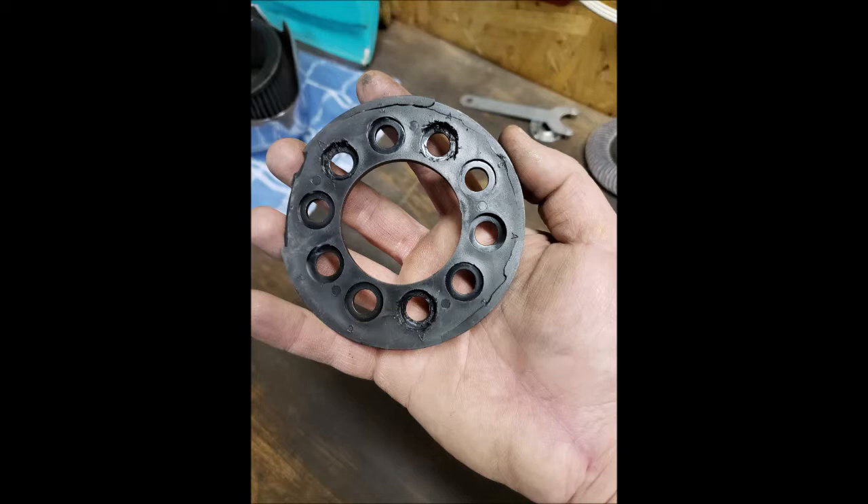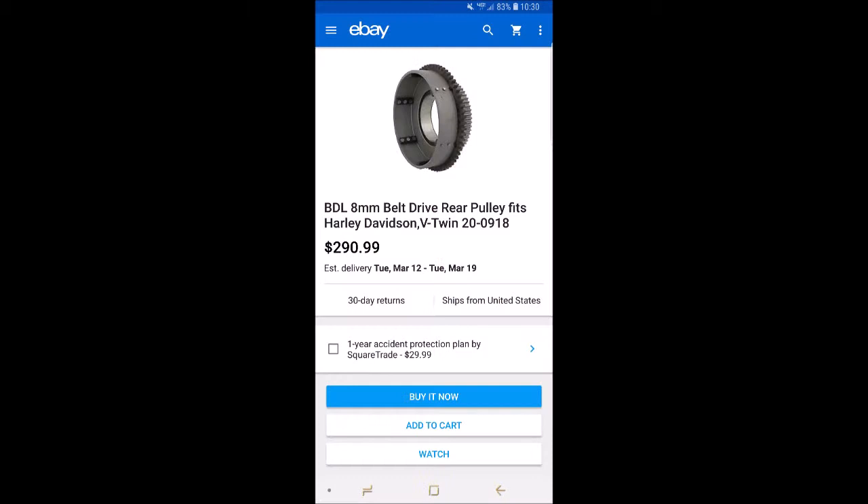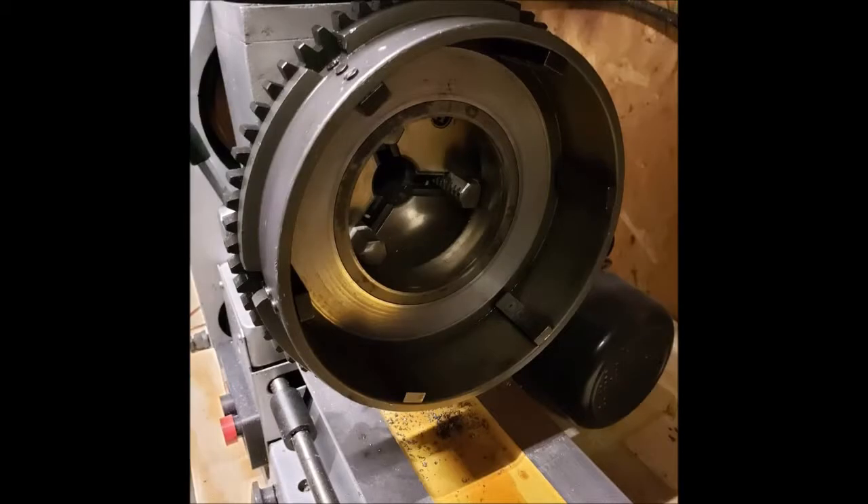All in all, if you take a look here, I just did a quick search and I more or less saved myself around $300 after you figure taxes and shipping to have a new replacement clutch shell sent my way. My particular shell was V-Twin part number 200918, so by doing this I saved myself from having to deal with all that.